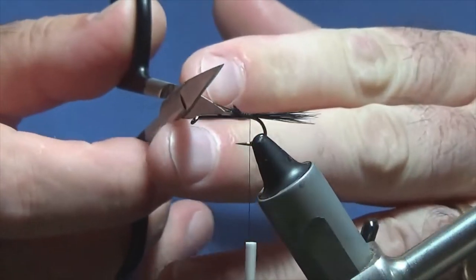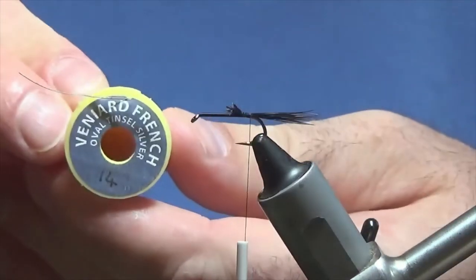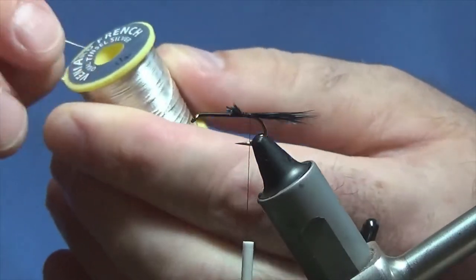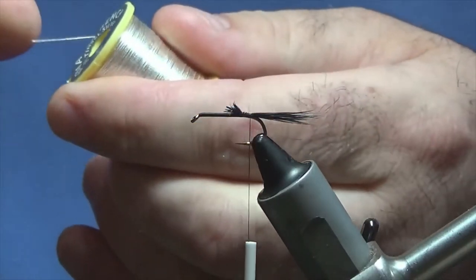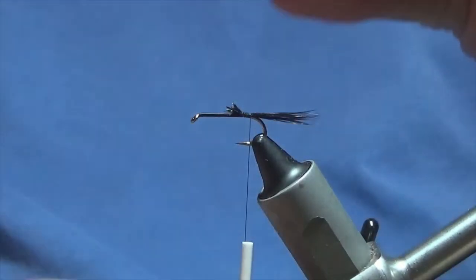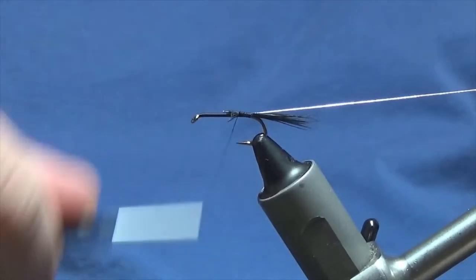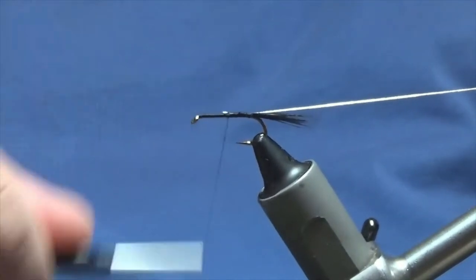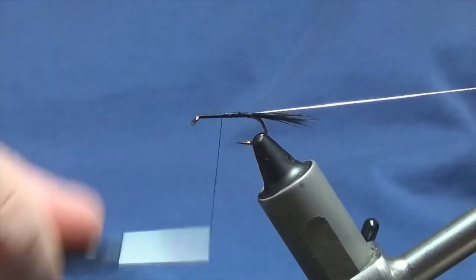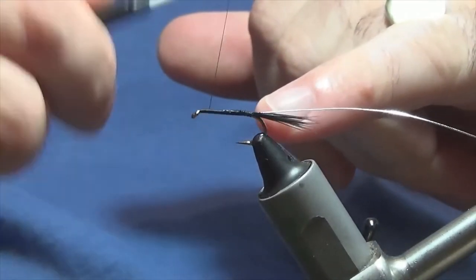Square this off. The rib on the fly is a small oval silver tinsel — this is Veniards size 14, a small one. I'll just take a length of this off and tie it up to the hook, running the thread up and catching the two cut ends of the cock hackle fibre and then the oval silver tinsel.